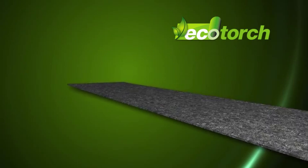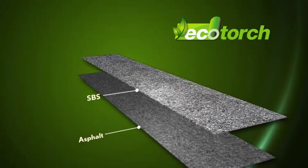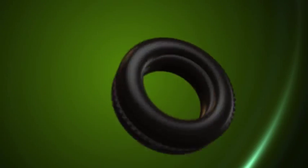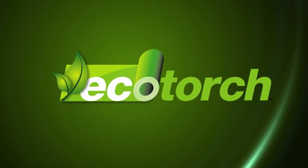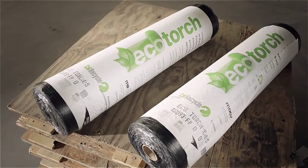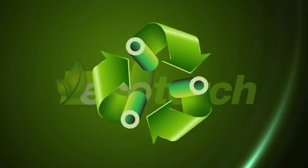Eco Torch takes all the advantages of torch applied modified bitumen membranes, improves upon them, and adds recycled tire rubber — making Eco Torch ideal for roofing and perfect for the environment. It takes just two rolls of Eco Torch to get one passenger car tire out of the landfill. But Eco Torch isn't just good for the environment.